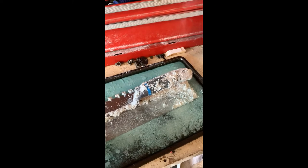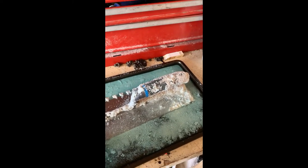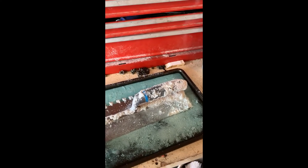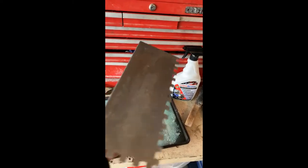...I'm going to put it in there, let it set for a while, scrape it, make it nice and clean. Take care of your tools, they'll take care of you. All right, that's about after 15 minutes...